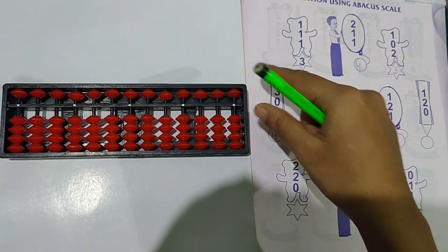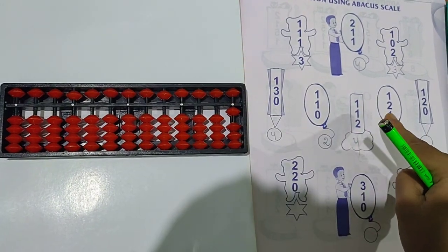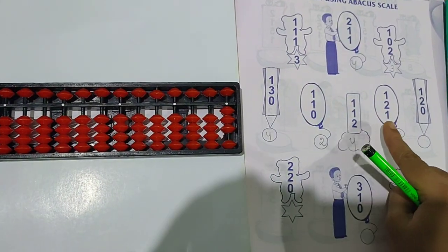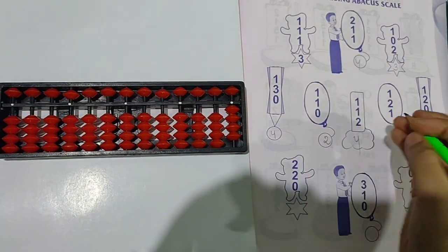See the next question: 1 plus 2 plus 1. First take 1. Then 2 you have to add — take 2 beads up with thumb. Again 1 is there — take 1 more bead up. So the answer is now 4.